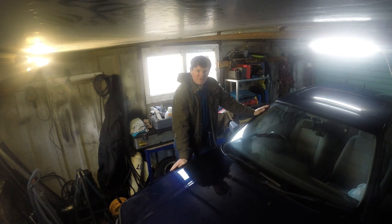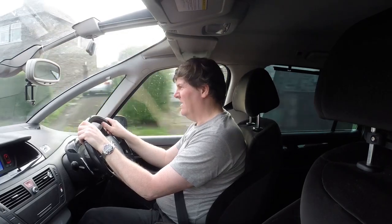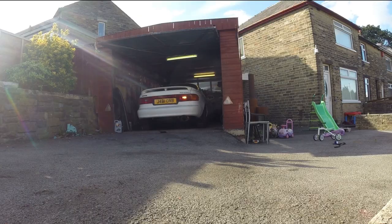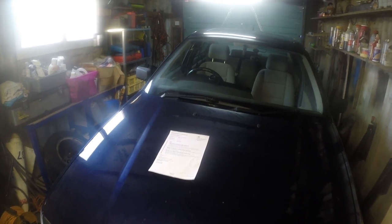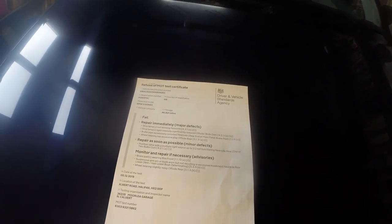Good afternoon and welcome to another Project Bimmer video — my 1995 BMW 318. In this video we've got MOT work to do. It went in for the MOT and unfortunately it's failed. I'll show you what it failed on — you might want to pause the video for that. These are the jobs we're going to concentrate on, and we'll see if we can get some of these advisories sorted as well.